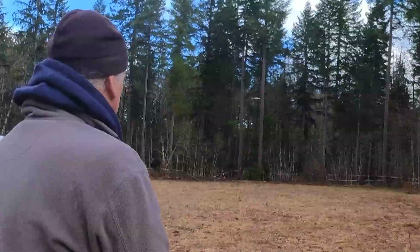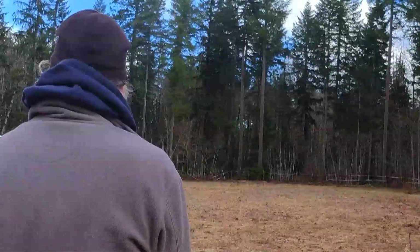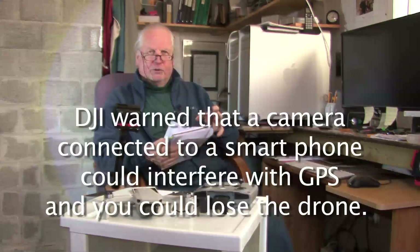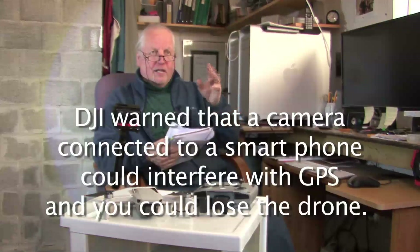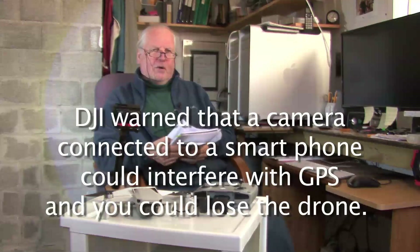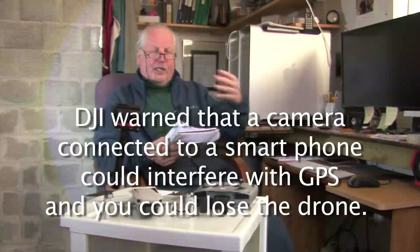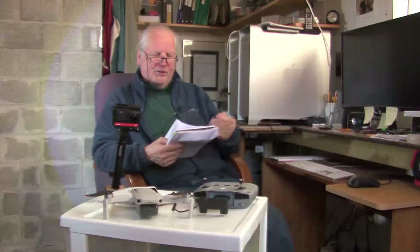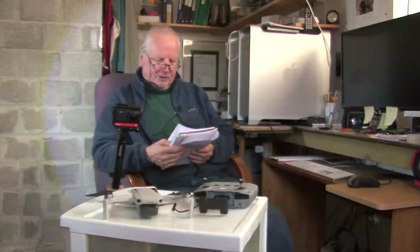I've had things go wrong quickly before. My first drone about 10 years ago was the Phantom 1 — you couldn't even monitor it with a smartphone, it was pure manual flying. One of the first mistakes I made was letting the drone go behind me. I had to turn around, got completely disoriented, and crashed it into some trees. So keep the drone in front of you — that's really important when you're learning.